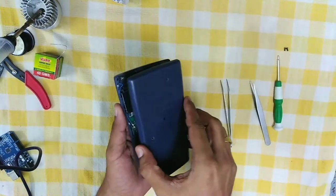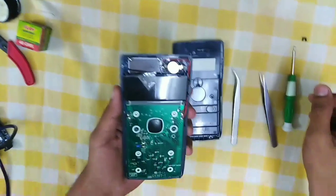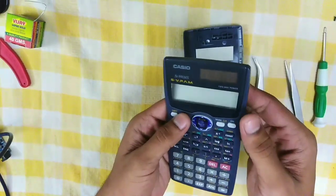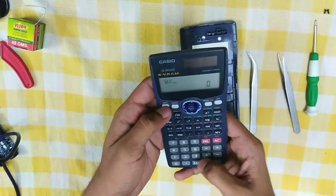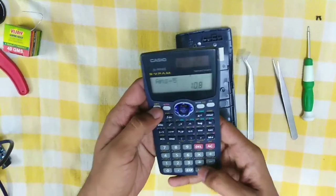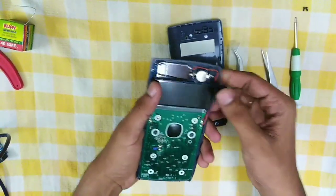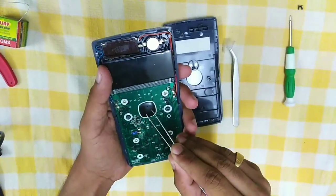Let's open it up. Yeah, this is how it actually looks like inside of a scientific calculator. This green color board is known as the circuit board. As I have not made any changes to the components, it will be working good. Let me explain the components of this scientific calculator.